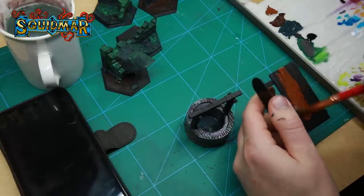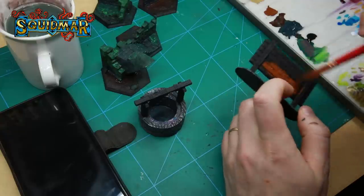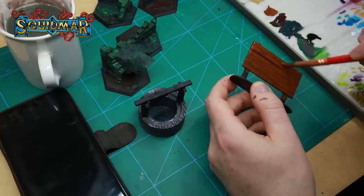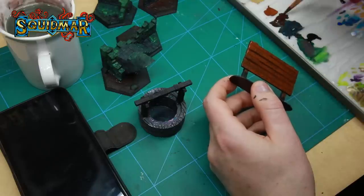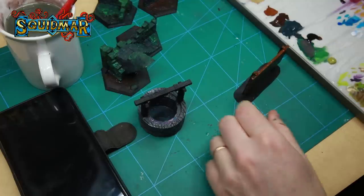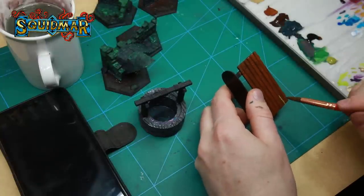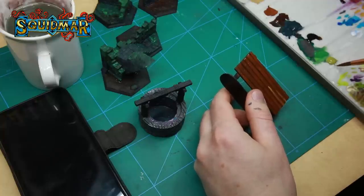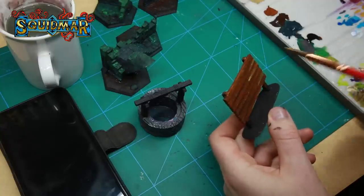I'm basing all the wood parts on the billboard, the planks, and all the other pieces with Mournfang Brown using a very large brush — I want it to be a speedy process, so use cheap nylon brushes. I'm then adding some Rhinox Hide to all the rivets and dark shadow areas. To give it a natural texture I'm also adding small green lines with Elysian Green — you can use pretty much any green — which gives the feel of moss on it, like it's been outside for a long while. With all the paint still wet it blends together very naturally.